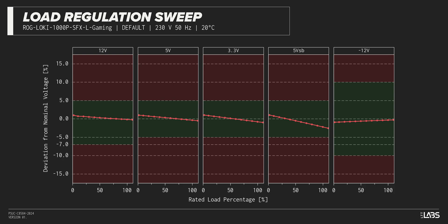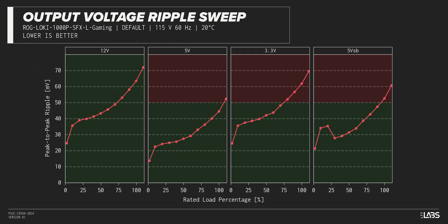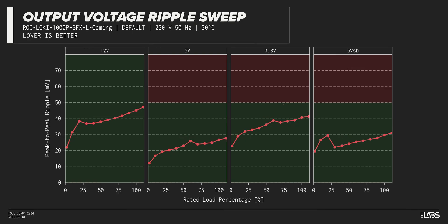The rest of the output rails met ATX specifications, and the stability will provide a steady platform for the operation of other components in the computer. The peak-to-peak signal ripple of the fully loaded power supply's 12-volt rail was slightly high at 64 millivolts, while the 5-volt and 3.3-volt rails had signal ripple of 45 millivolts and 62 millivolts respectively. Modern power supplies typically have no issue complying with ATX ripple specifications, but this unit failed at a few test points.